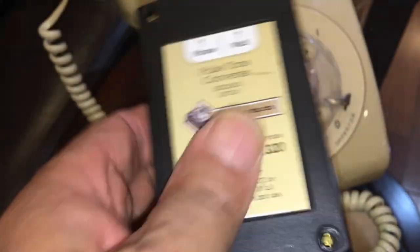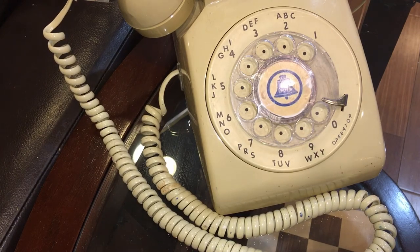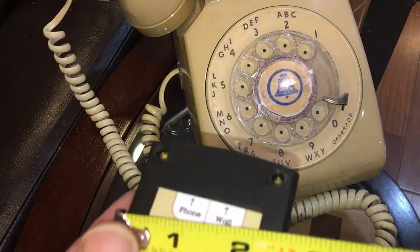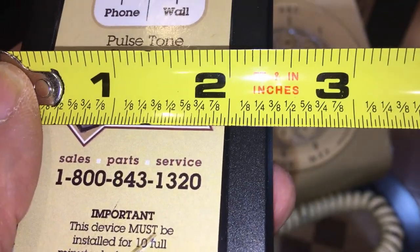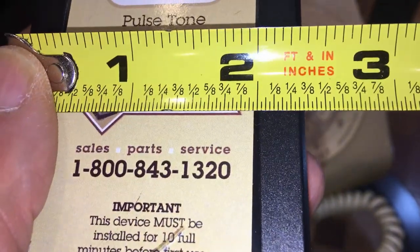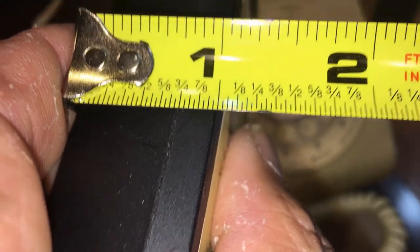It just stopped working. So I ended up getting this item. This device is pretty big — it didn't matter though, I used to hide it in my cabinet so you would never see it. It's located where the phone line ends up. These are the measurements of the device — pretty big.